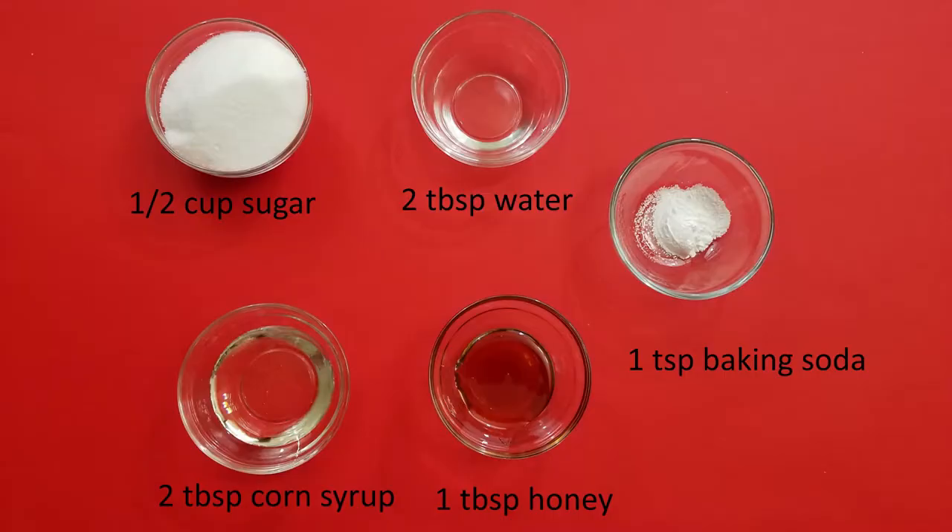Now for our ingredients, we will need one half cup of sugar, two tablespoons of corn syrup, one tablespoon of honey, two tablespoons of water, and one teaspoon of baking soda.